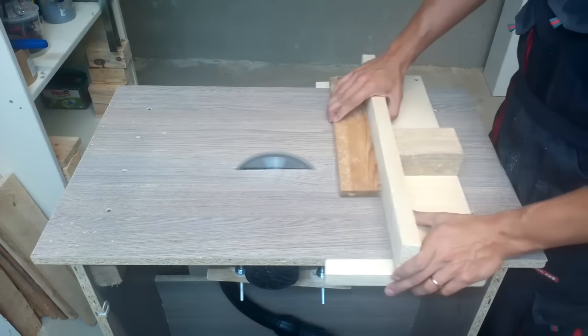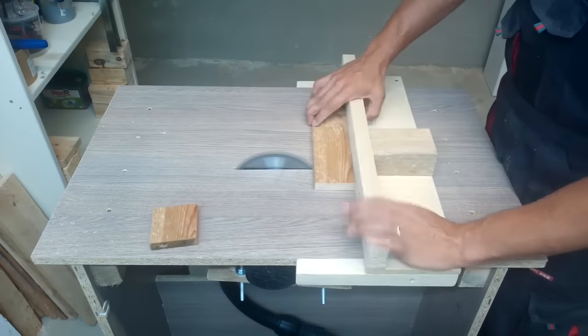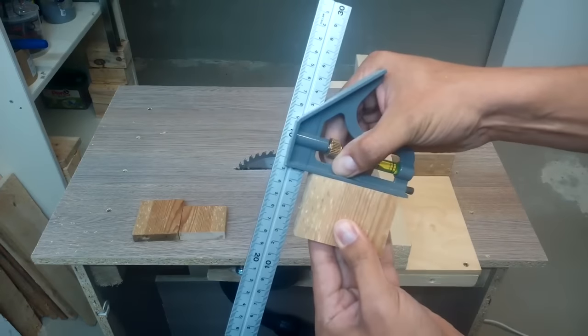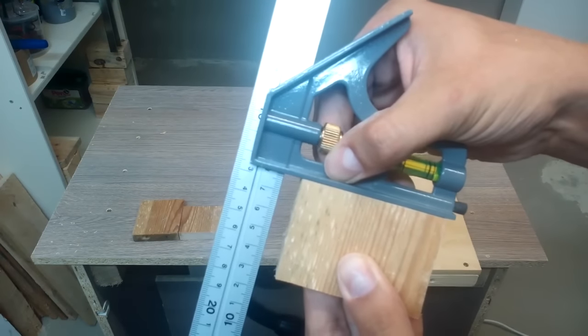And finally, let's make some cross cuts. Final check — is it square? That's what I call a well done job.